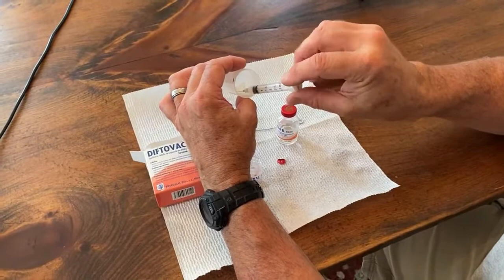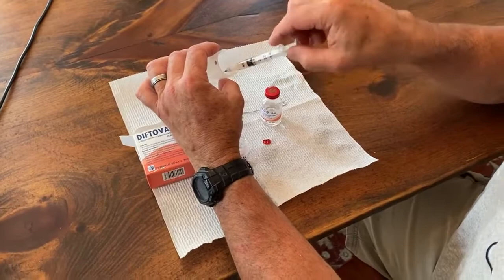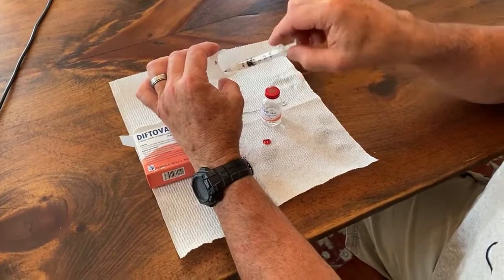If you use it and put it back in the refrigerator, this syringe will be good. I've used it up to three weeks, but I think if you mix vaccine every week or so, you'd be better off. There is my syringe full of vaccine.